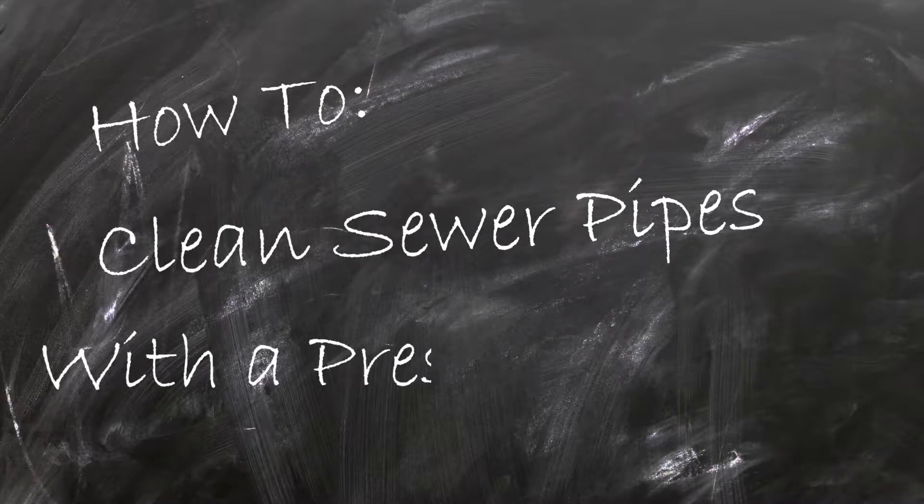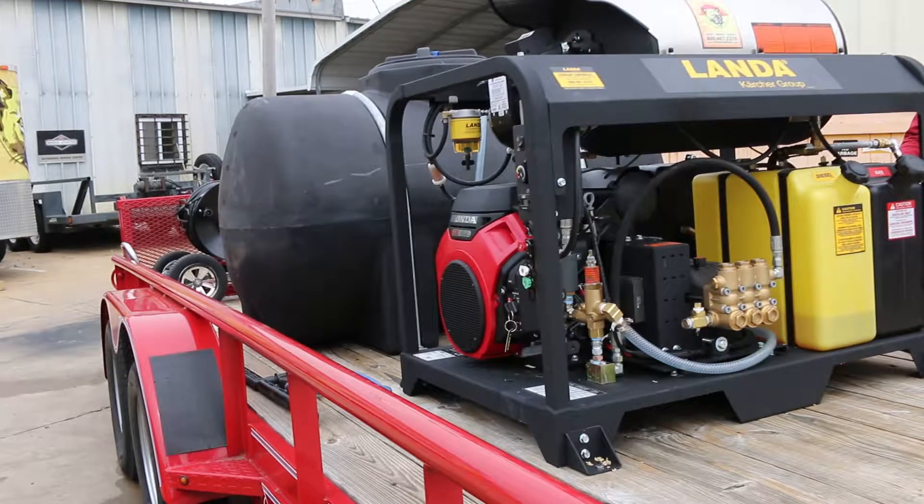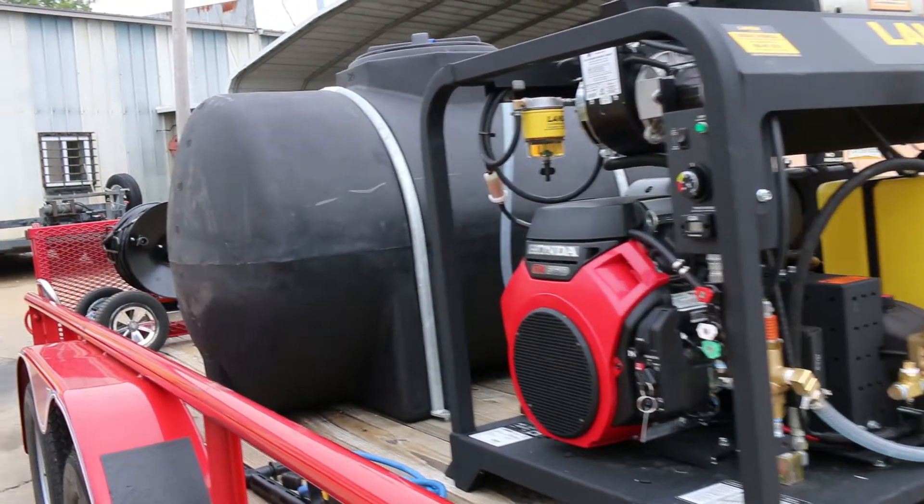Sewer line cleaning with a pressure washer. Let's take a look at the equipment you'll need. Firstly, we need a pressure washer — something in the 4-8 gallon a minute range at 2500 to 3500 PSI will do great.